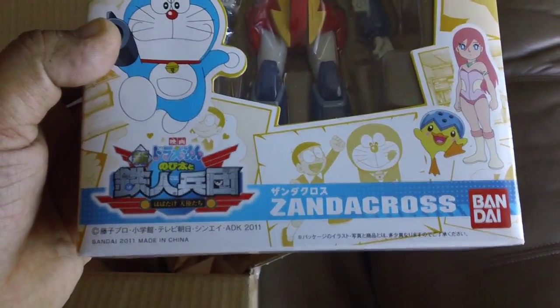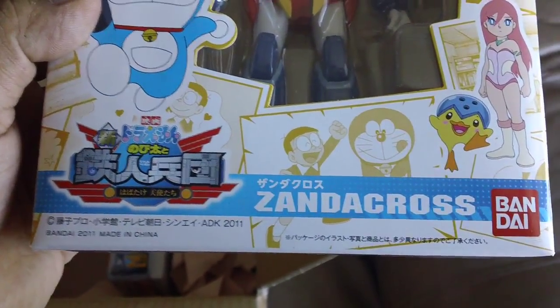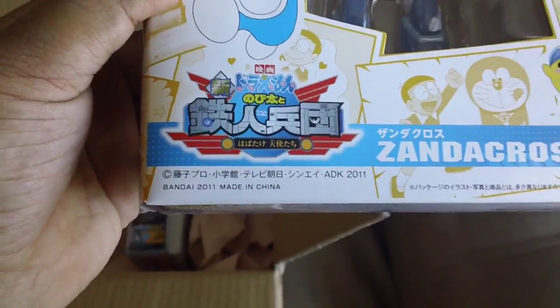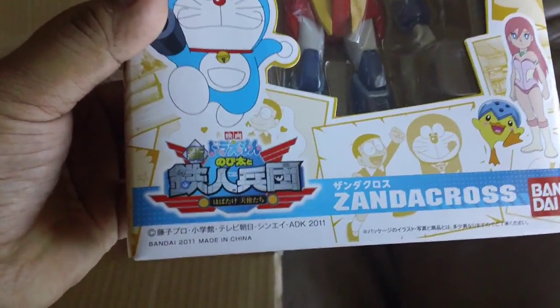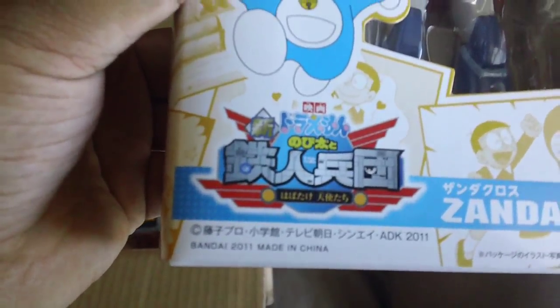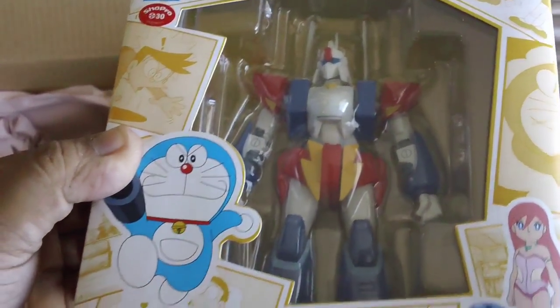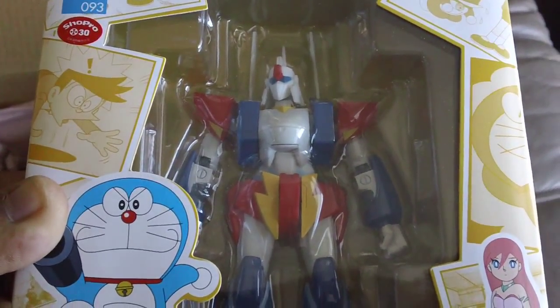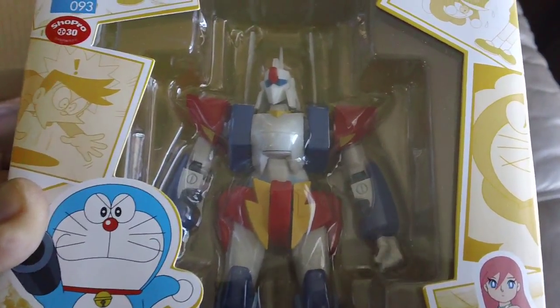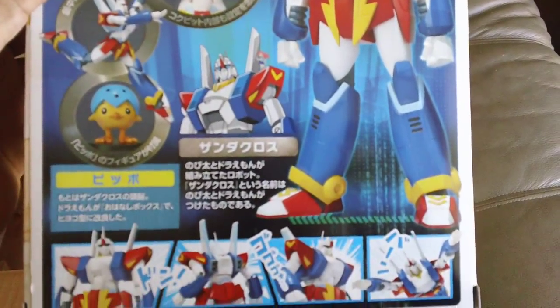Next up, it's a Robot Spirits, or Robot Damashi — Xandercross from Doraemon's Nobita's film. This thing is from the Shin Doraemon, the new Doraemon, but the Xandercross is actually from the original Doraemon series too. It's basically a robot that Nobita built with Doraemon's help, or he finds it on a different planet — I forgot how the story goes, I read it when I was little. Yeah, from another planet.